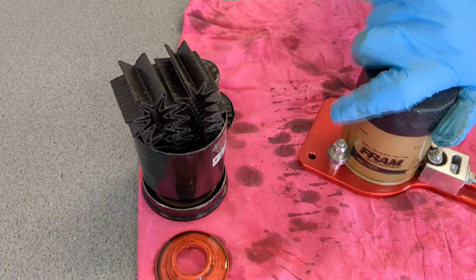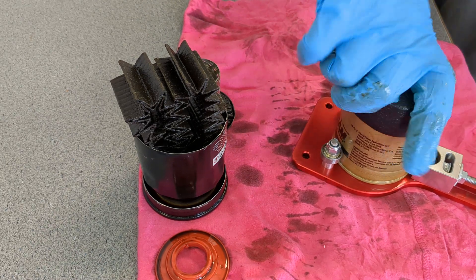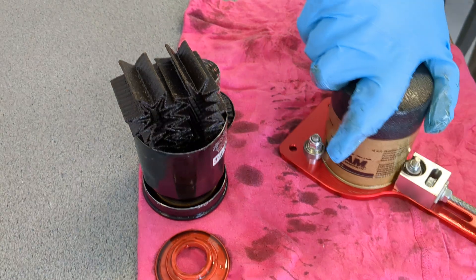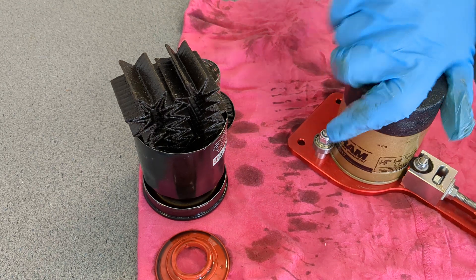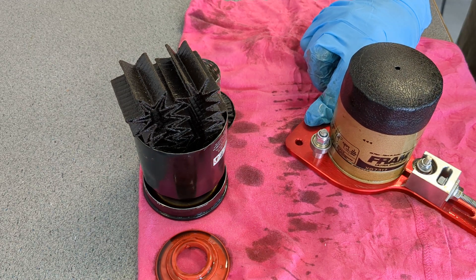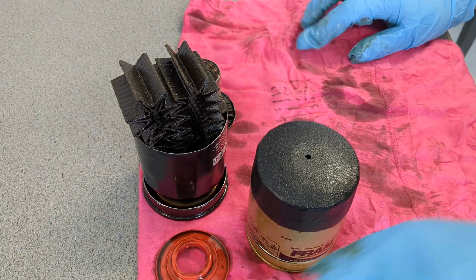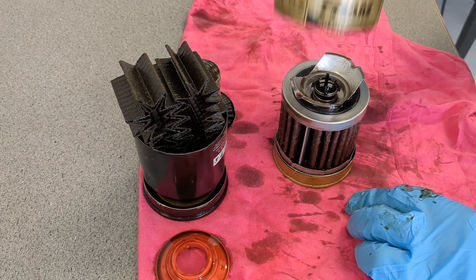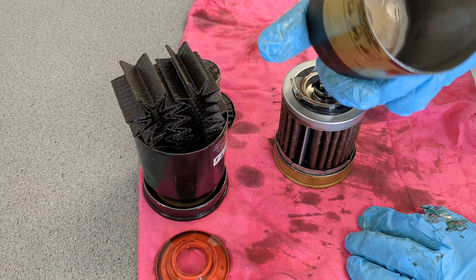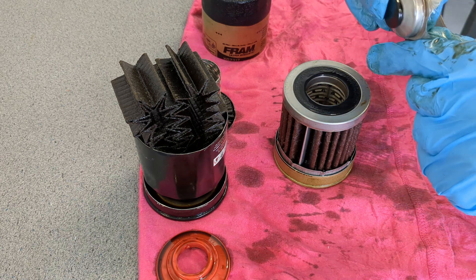The cutting wheel is doing a great job — going through it really nicely. I could always put a new cutting wheel on for every oil filter I cut open, but that wouldn't be cost effective. Let's lift her off and see what we've got. I know this isn't going to be too dirty inside since it didn't have a long run cycle. Let's pull that off — everything here seems fine.